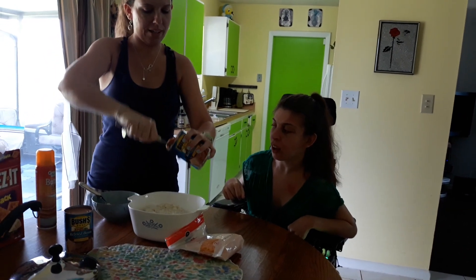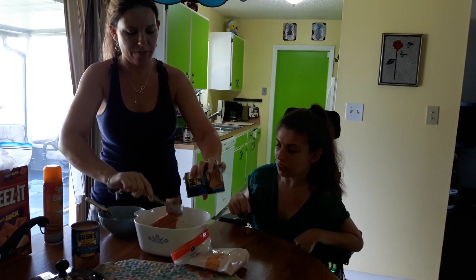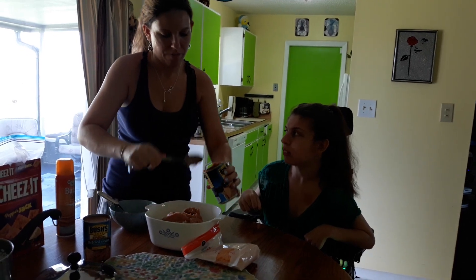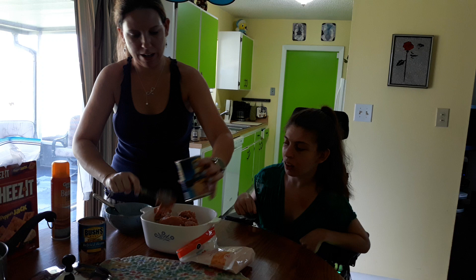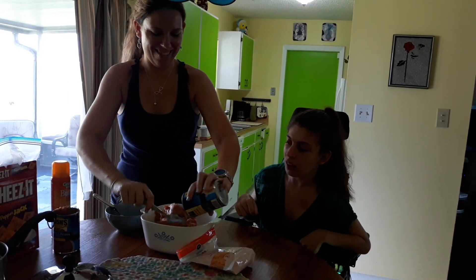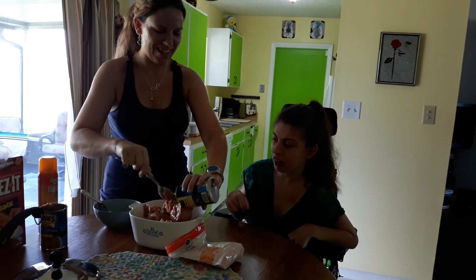Do you want both cans in at the same time? Yes ma'am. And do you want it mixed in with the rice or are we layering? Layering. I try to do my best to layer because the beans want to stick to the rice. That's perfectly fine. Okay, we're not professionals, we're perfectionists. As long as it tastes good, right?